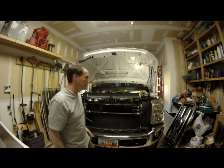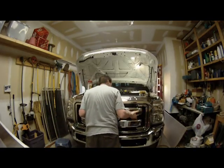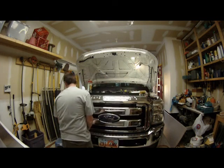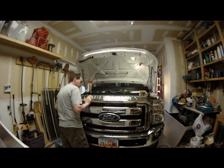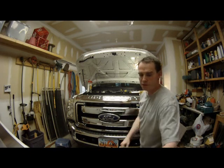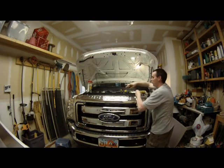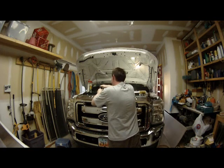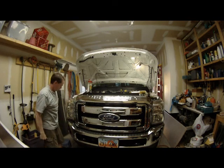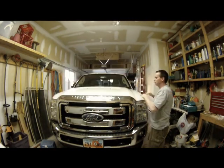I'm going to put the grill back on — just like that. We'll put that little push pin back and get the four bolts. That's it, it's all back together. Now we're going to do it later — just like that, we'll use the two bolts later.